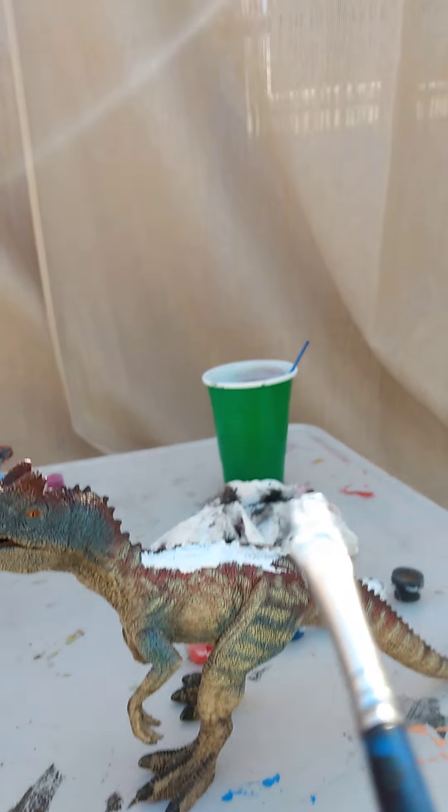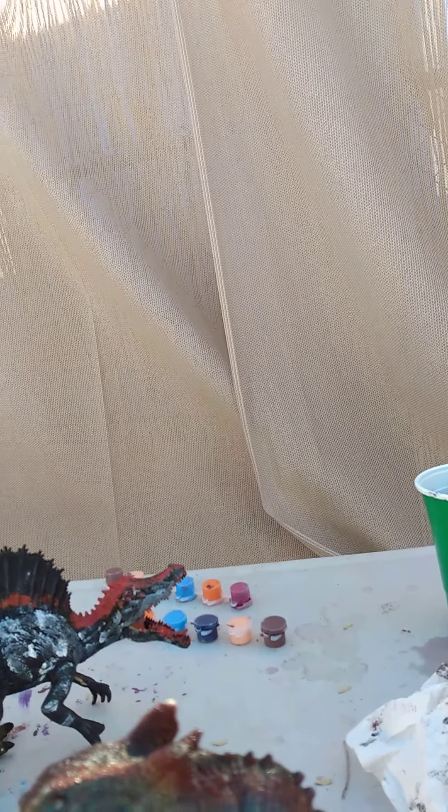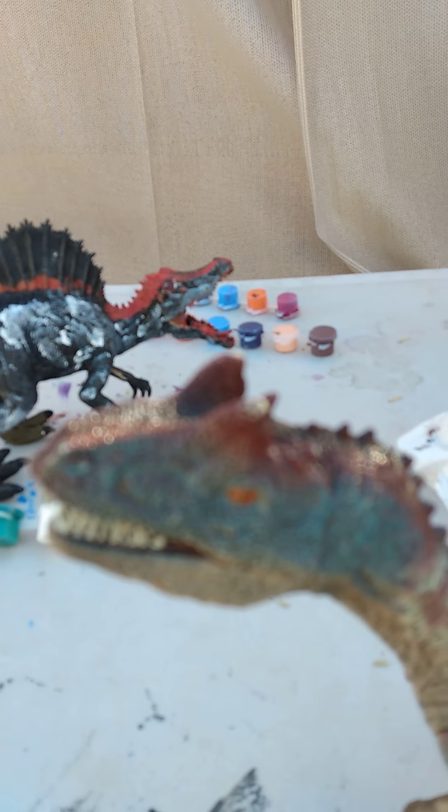Sorry, the camera angle is kind of hard with holding a camera. And also... I'm repainting this guy.